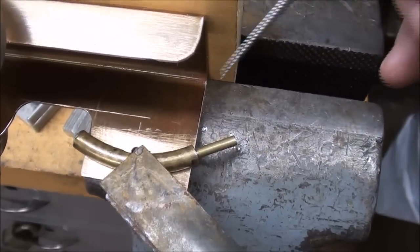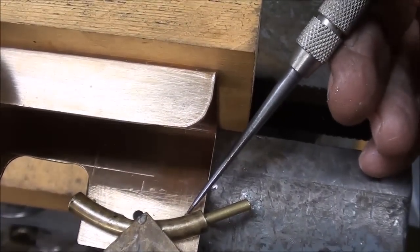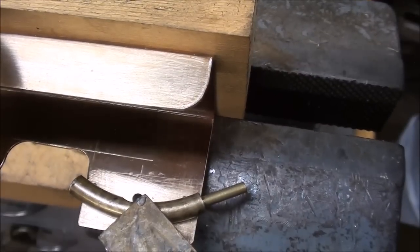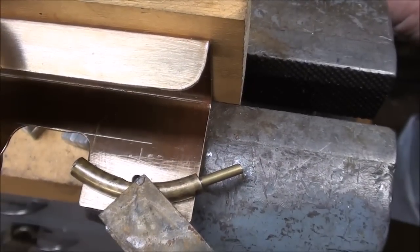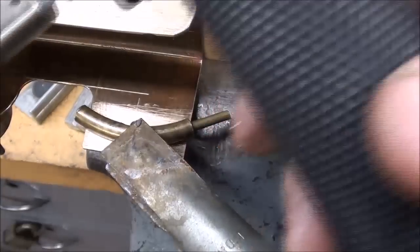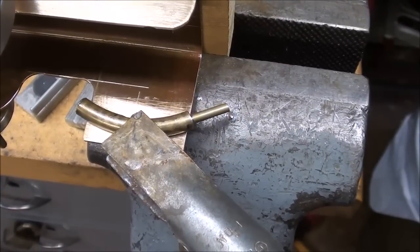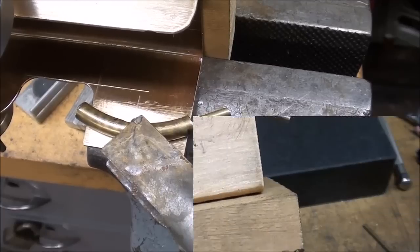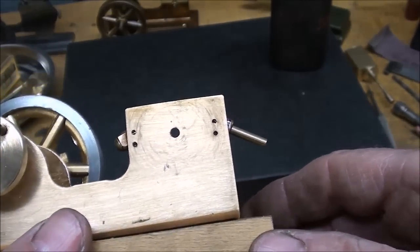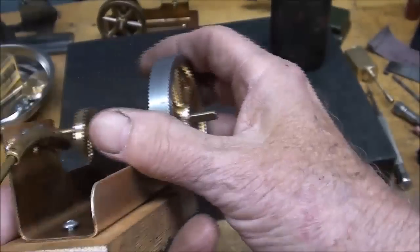You can just barely see the exhaust ports here because I don't want to cover those up. I'm going to go ahead and sweat solder that on — I already got some paste on there and got my little torch ready. I would say do not attempt this at home, but there it is, soldered.